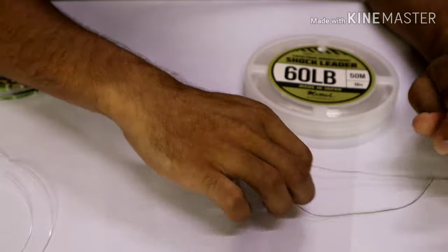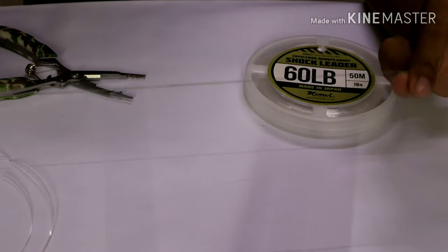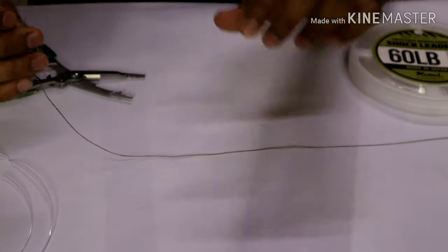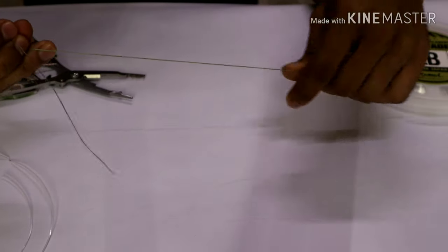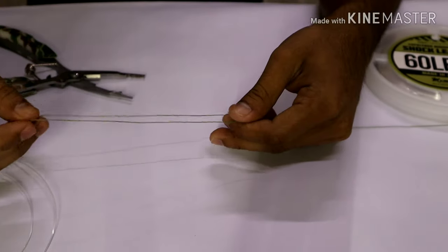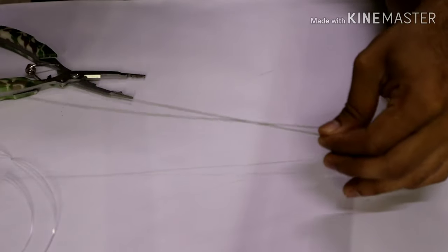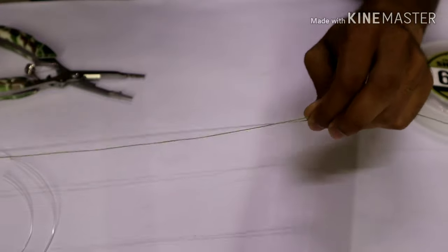Please note that I'll be using a PE3 line — that's just for visibility purposes, I do not recommend this for shore fishing or anything like that. So we have our braid here. We start off by folding the braid a good 6 to 7 inches and lay it back on top of the main line so both are together, then pinch the tag end and the main line.